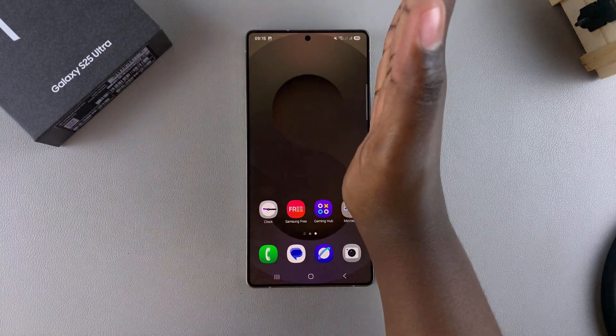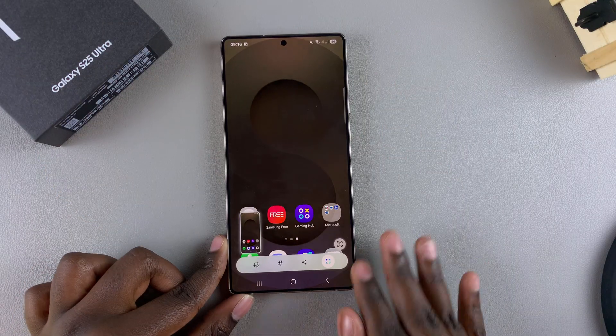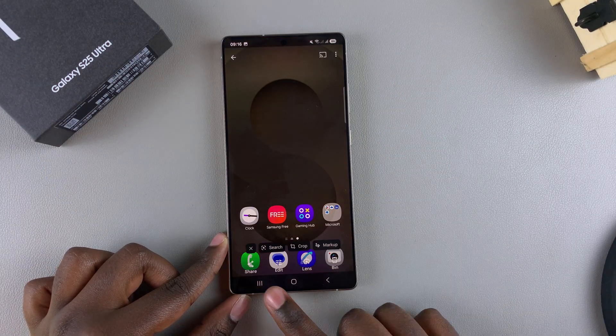Palm swipe — and you can see the screenshot has been captured. When I tap on it, this is the screenshot I've just taken.